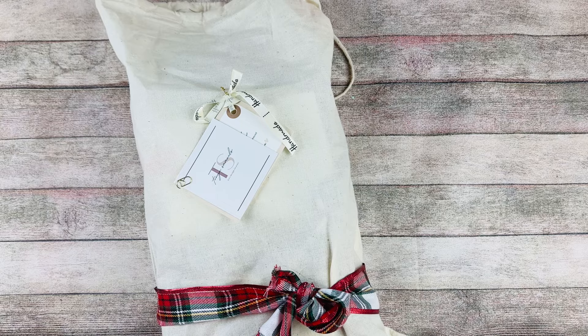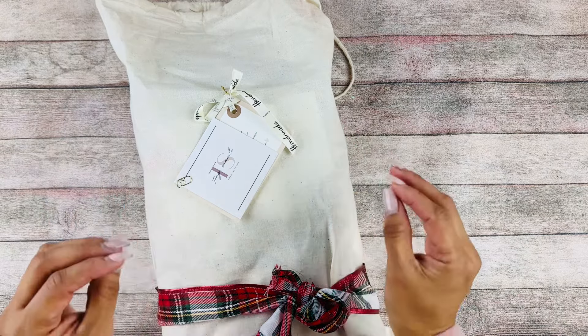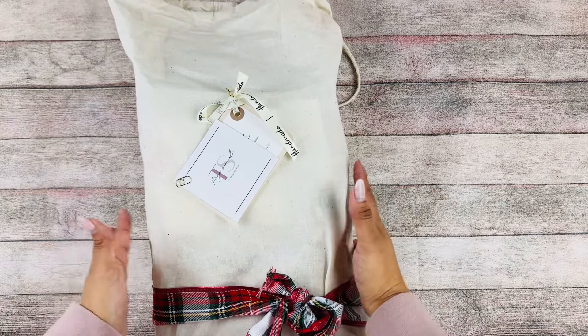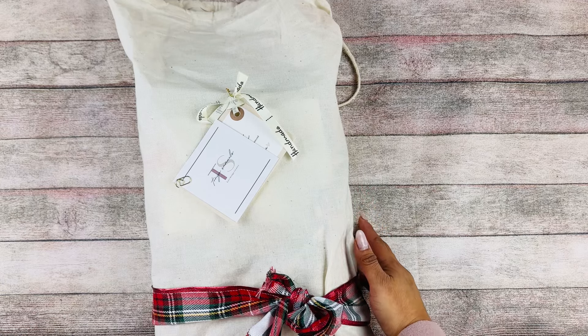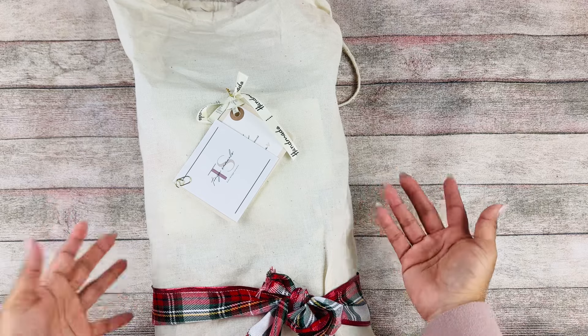I'm finally able to do this unboxing because I received this some time ago but I've been saving it so we can open it together. I'm gonna link her channel below so you can look at her projects and just be inspired, because she's amazing. She also has a couple of tutorials if you wanted to create something like this.